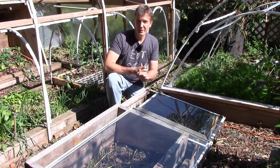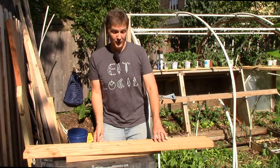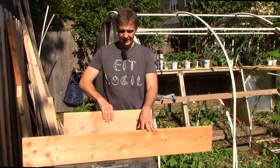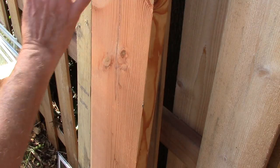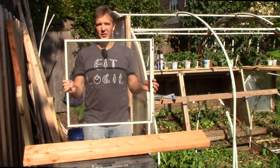Now let's take a look at the materials I'll be using to build today's cold frame. I'm using lumber leftover from a raised bed build — a 2x8 for the front panel and a 2x12 for the back panel. I also have some lumber for the side panels, and I'm using an old storm window we got from the neighbor when they put in new windows.